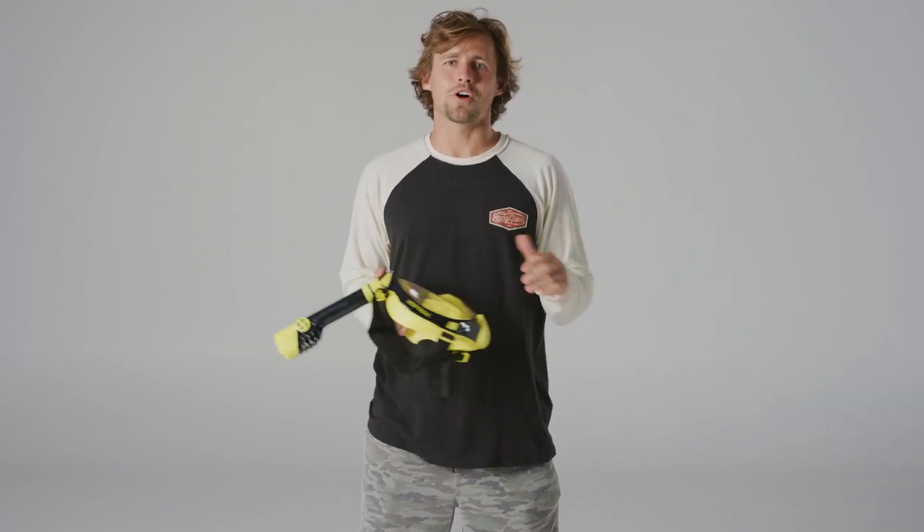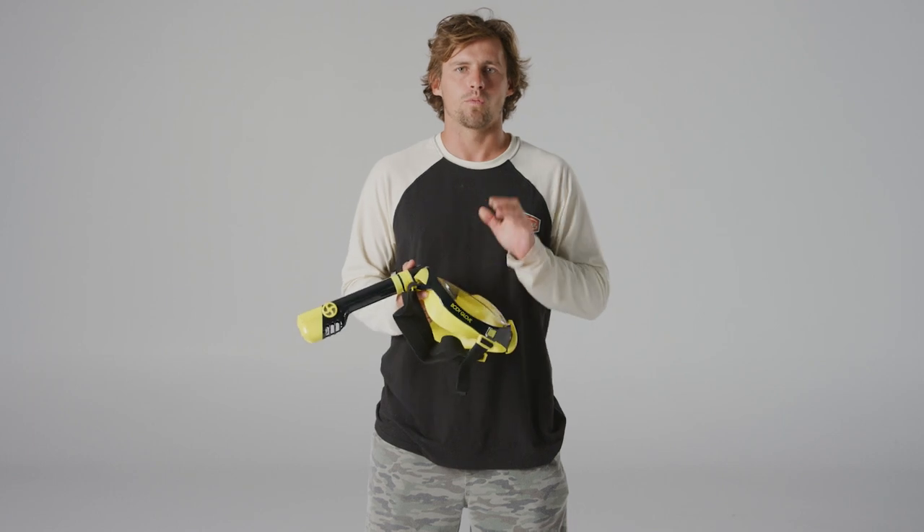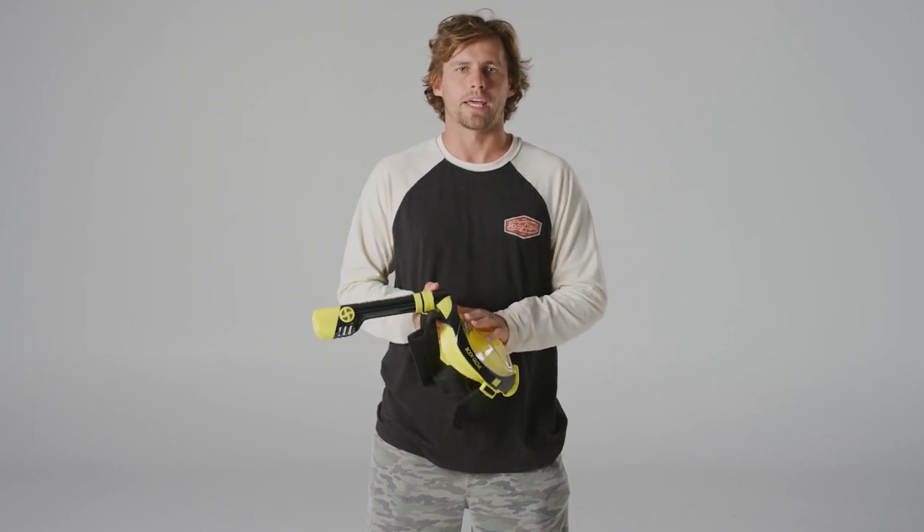What's going on guys, hope you're all doing well. I'm Harley Clifford, the brand and sales manager for Bodyguard Australia. Today I'm going to run you through the Breathe Free mask. The Breathe Free mask is a relatively new product in the snorkeling and diving world. It is a full face mask that eliminates having to bite down on a snorkel to breathe through a tube, and conveniently allows you to wear the mask and breathe normally.